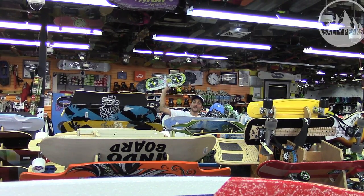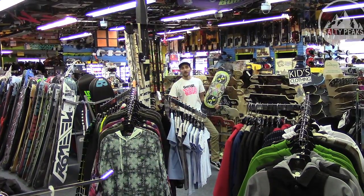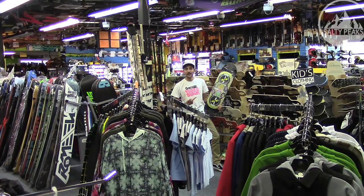Hi, I'm Riley with Salty Peaks and this is the Robot Special. This deck comes to us from DB Longboard and it's one of the best looking asymmetrical longboards I've ever seen.